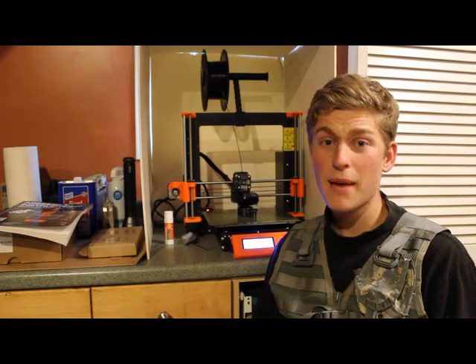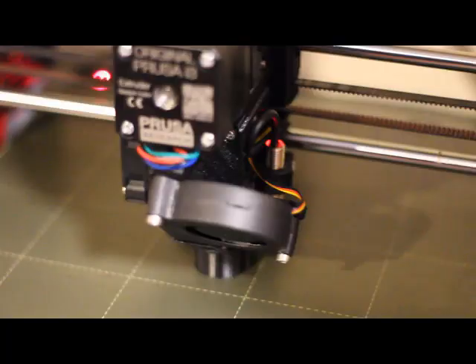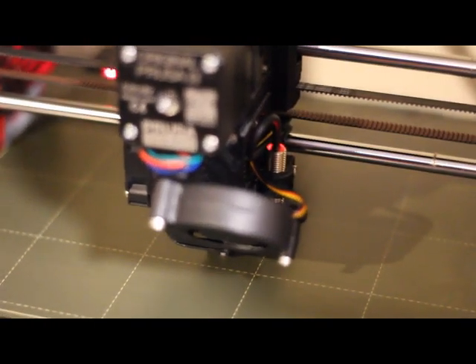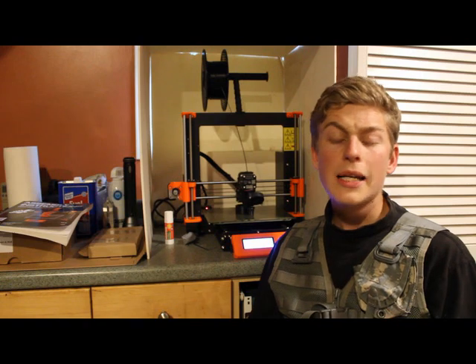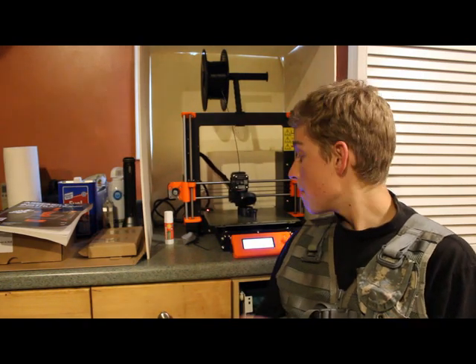As far as print time goes, a four ounce part of good size — about four inches tall with a six inch square footprint — takes about 12 hours to print. So you can see that it takes some time to make parts.